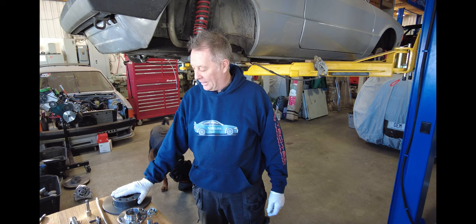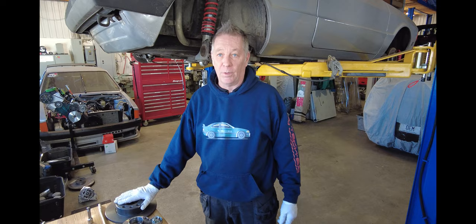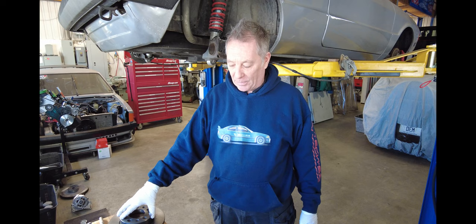Welcome back to Tech 53. Today a featured product is our heavy-duty stub axle kit for Mark 1, 2, 3, Corrado, Passat B3 and B4.